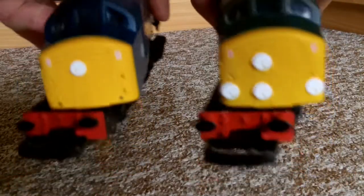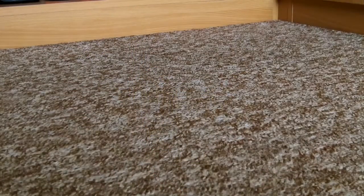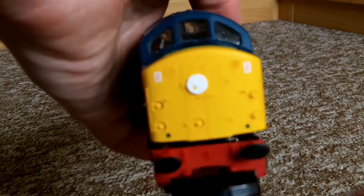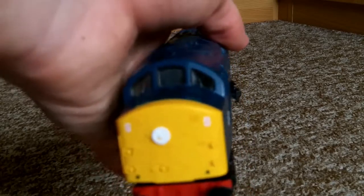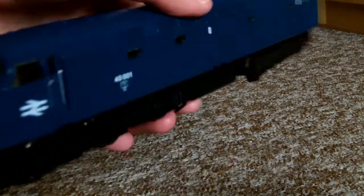BR blue as well - put down in the comments which you like best, BR green or BR blue. The detail is fairly basic overall, not too bad on the front. Both locos have the same detail. Non-sprung buffers, but that's to be expected. My friend said this one is about 25, maybe 30 odd years old. I wonder when this one was actually made, because mine was definitely new on display in the cabinet when I got her from Model Zone in 2004. The windscreen wipers are molded on, but you can't complain about that for Lima models.